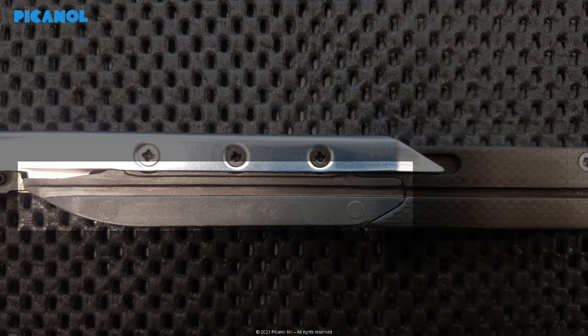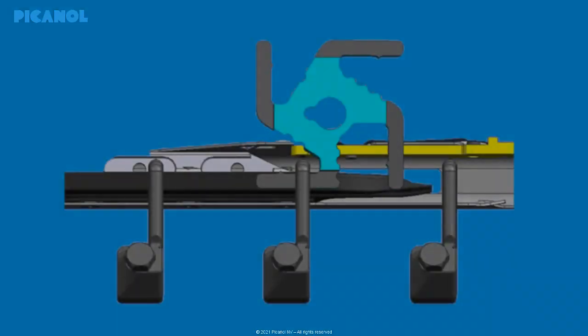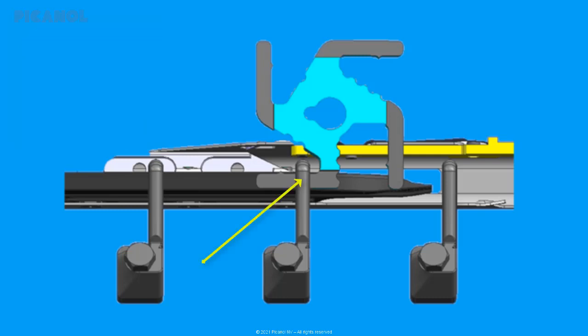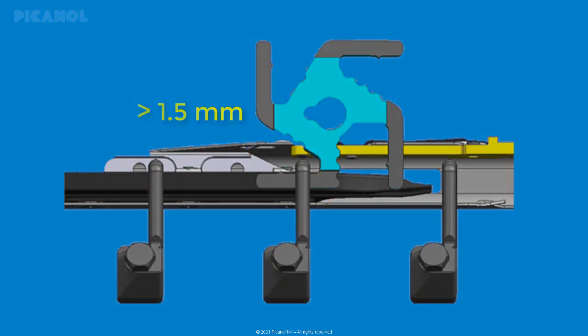Bring the grippers in slow motion towards the middle of the machine and check the horizontal wear of the sole. Make sure that the sole is in line with the guiding hook so you can enter the gauge 236904 in between the sole and the guiding hook. Replace the gripper sole when the second peg can be fully slid between the gripper sole and the guiding hook — this means there is a wear of more than 1.5 millimeter.